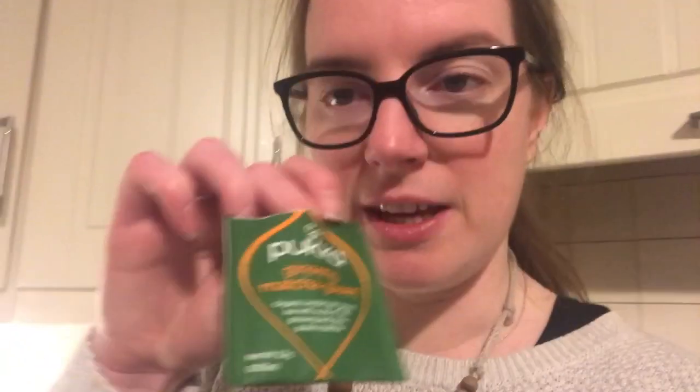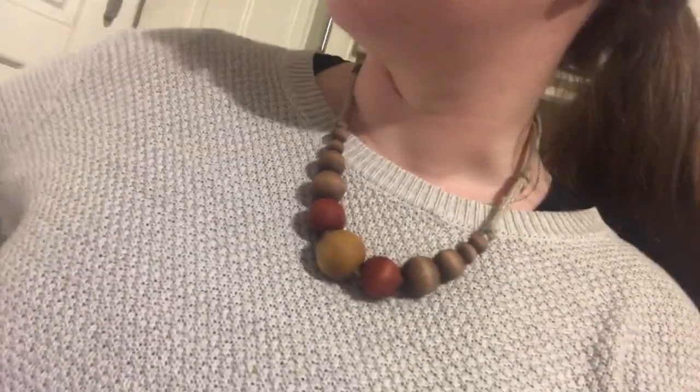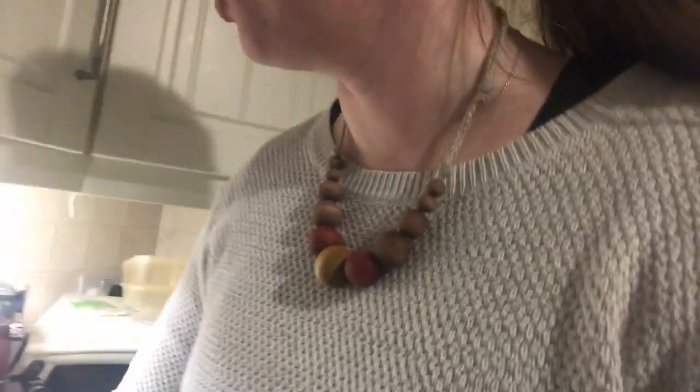I'm having some matcha ginseng green tea from my Pukka calendar - a gift from Bernadine. I've stopped opening my advent calendars - it gets a bit repetitive. I'm only on day seven of my cardigan which I'm knitting - I'll show you that actually, so I poured my tea.